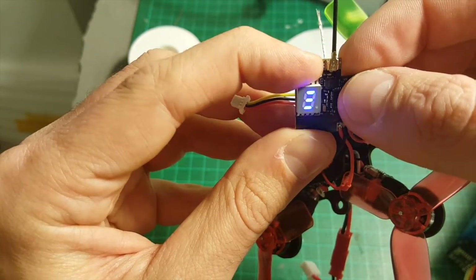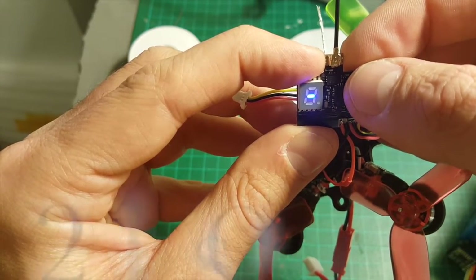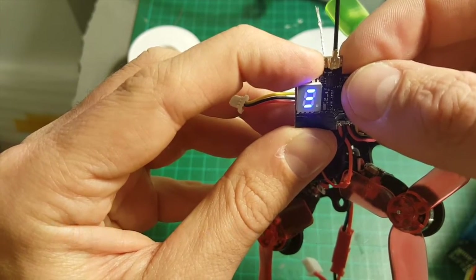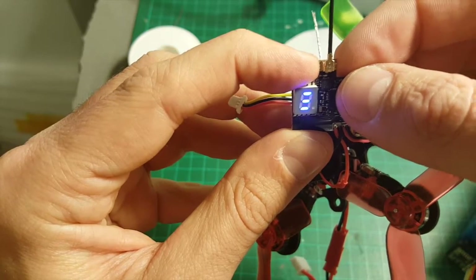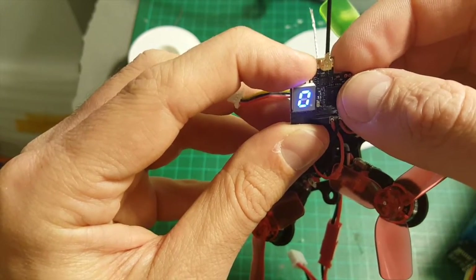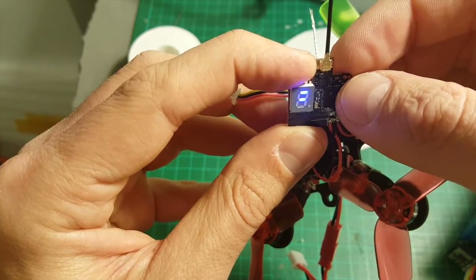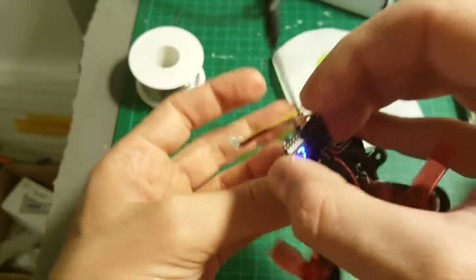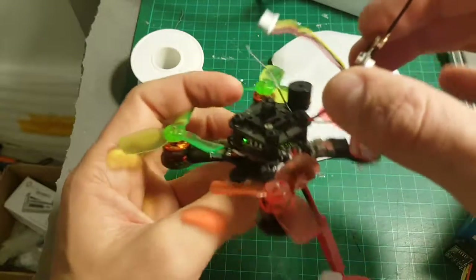One hyphen means 25mW, two hyphens means 50mW, and three means 200mW. If you fly indoors in a small area, you might just stick to 25 or maybe 50mW, which will also conserve some energy.